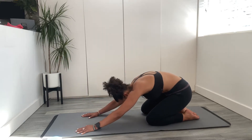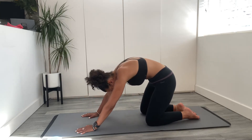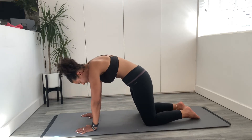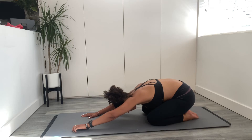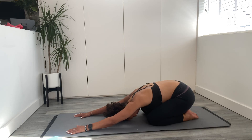Lovely continuous movement. Last one and sit back into your child pose. Reach those fingertips away, put your forehead down. Breath and fully relax.